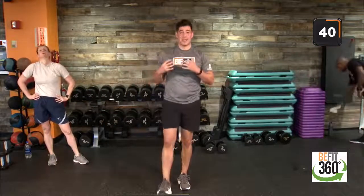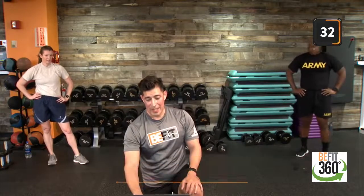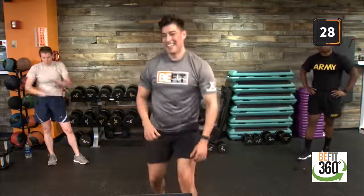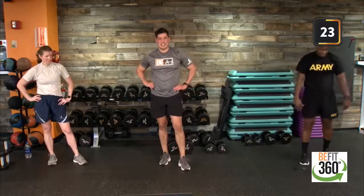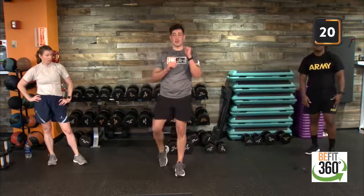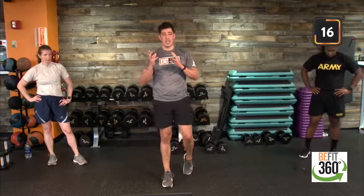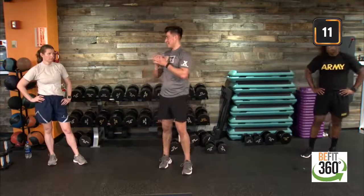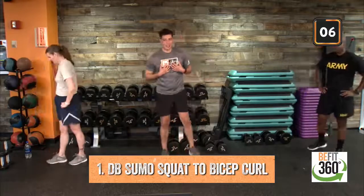This is where we get a chance to really scale up — maybe pick up that tempo a little quicker, or choose a heavier weight for this last and final round. Last round, best round! Our Exchange B-Fit program — just one component of our 360 approach to a health and active lifestyle. We like to stay ready, stay resilient, and stay fit. Sumo squat bicep curls coming up.